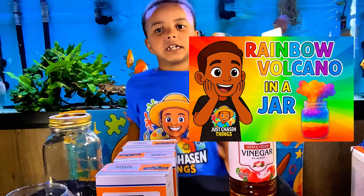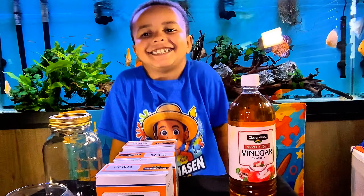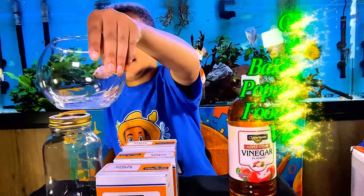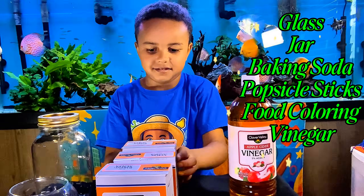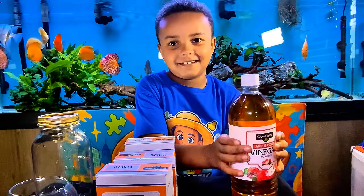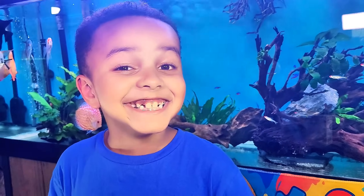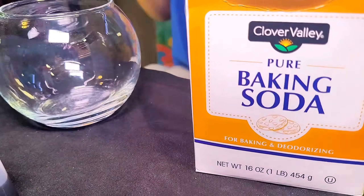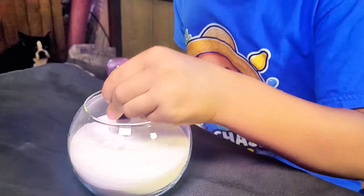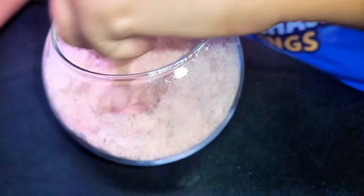Today we do a rainbow potato in a jar — look how excited I am! You will need a glass, a jar, baking soda, popsicle sticks, food coloring, and vinegar. All right, let's get started! First, pour baking soda in a glass, add food coloring, and mix it really good.